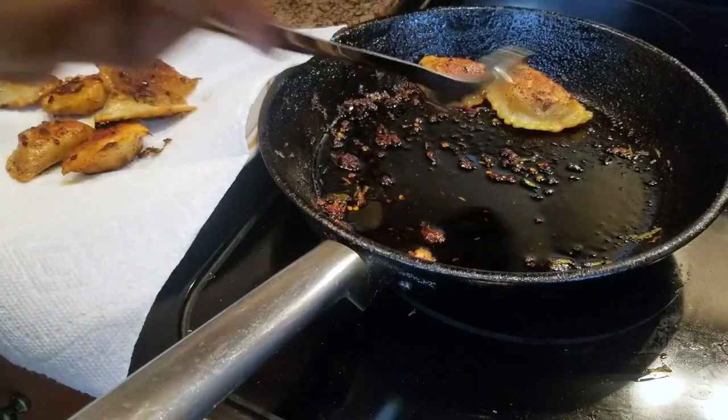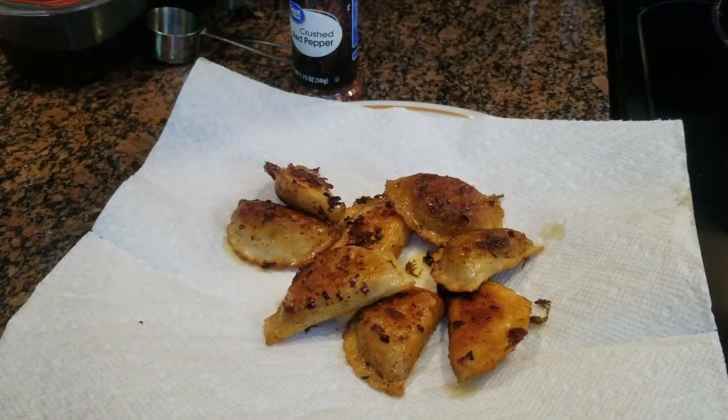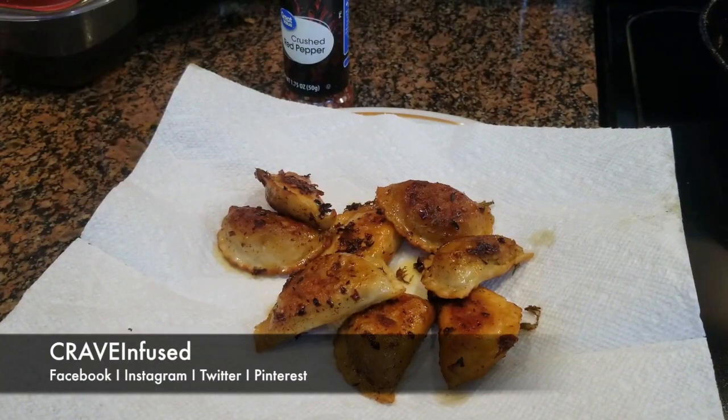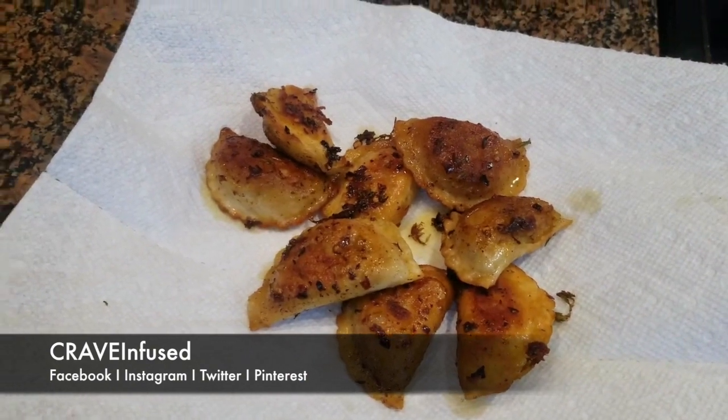This channel is all about spreading awareness and education on how simple it is to incorporate all plants into all aspects of your everyday life. So click that subscribe button — new videos every Friday. Thank you for watching.